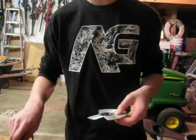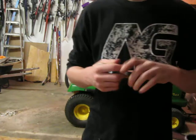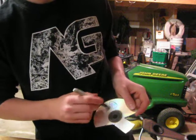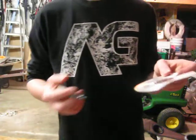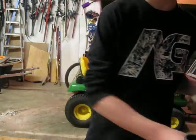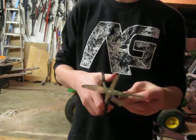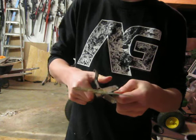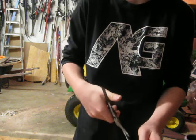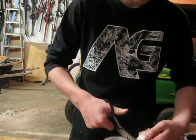What you're going to do first is take your scissors — or actually, first you're going to take a Sharpie and draw whatever design you want. Use your imagination. So as soon as you've got your design, you just cut it out.